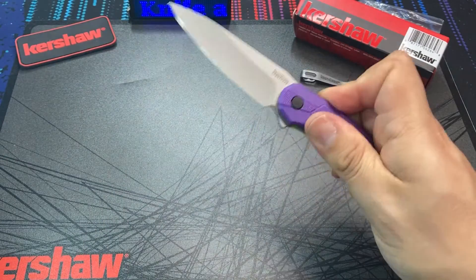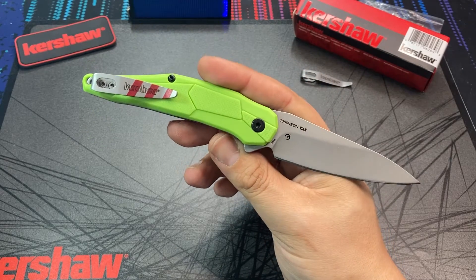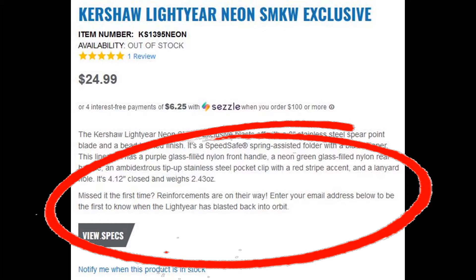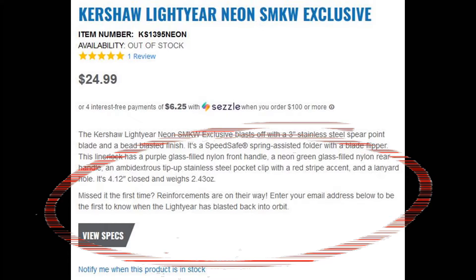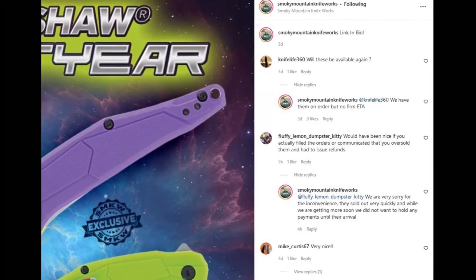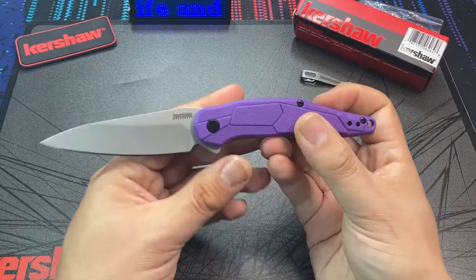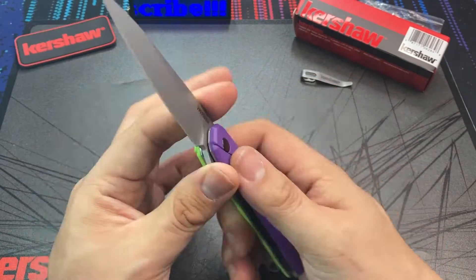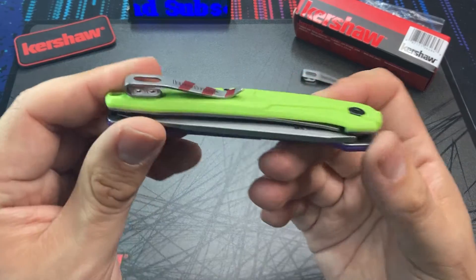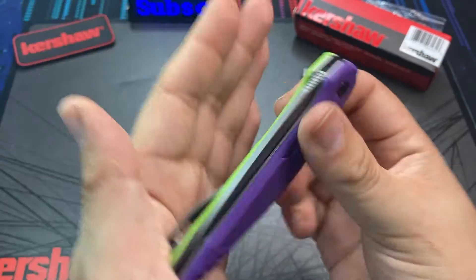Not surprisingly, the low price drew in buyers to this knife like crazy. This exclusive Lightyear sold out within about an hour of it going live on the Smoky Mountain Knifeworks website. But hopefully not all hope is lost — on the out of stock page, it does mention that more will be available soon. That could just be a generic message, but hopefully it means more of these are going to be on the way. Given that this first offering sold through so quickly, it really does show demand for an exclusive knife at a budget.